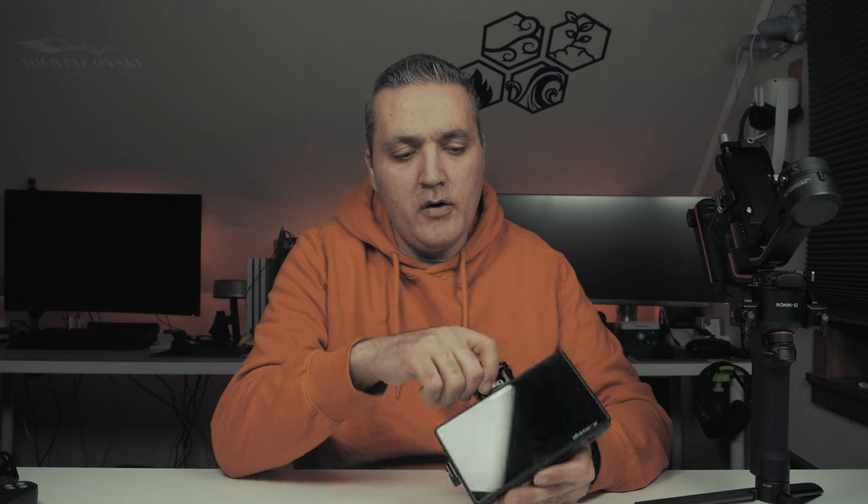On the side here you have HDMI in, HDMI out, and also SDI in and SDI out. On the bottom you have a headphone jack, and also hidden behind the mount for the screen you have 12 volt and 8.4 volt outputs so you can give power to your camera. You need a cable with a dummy battery and then you can power the camera from this screen's battery.